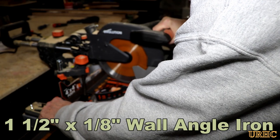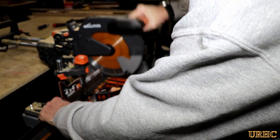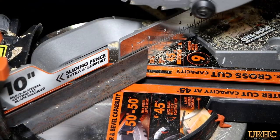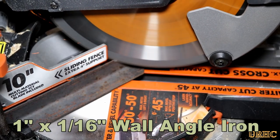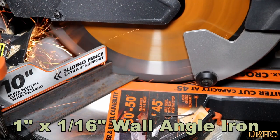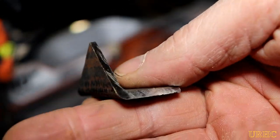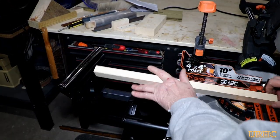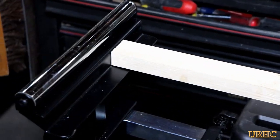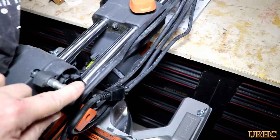A note on blade longevity: on my Rage 3 video, people commented they only got one cut from a blade. When I asked what they were cutting, they were talking about high-carbon or stainless steel - this blade is not meant for that. There are specialized blades for those materials. This blade is for what Evolution recommends: aluminum, wood, cold-rolled steel, and plastic. Stick to those and the blades last a long time - the saw in my shop is still on its original blade and still cutting great. The stand's roller and stop feature is really useful for repeating cuts.